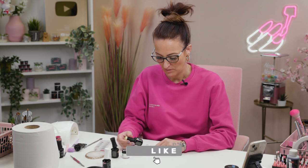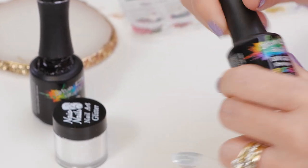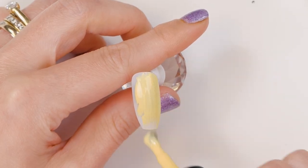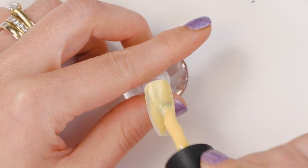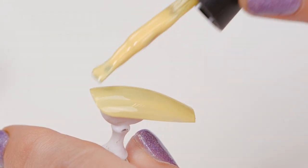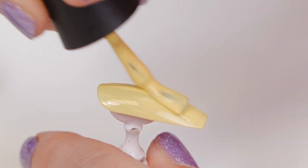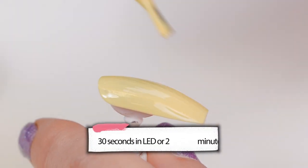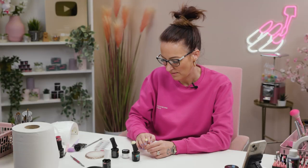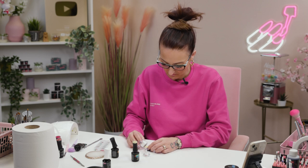We're going to paint our tip full cover with this lovely Easter Yellow Buttercup — it's called Buttercup, from the Pastels Collection. We'll do two coats of this. It's really good coverage for a yellow. Usually you have rubbish coverage on pastel colours, but this is great.